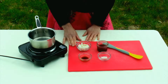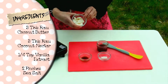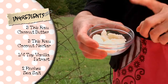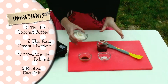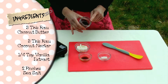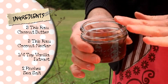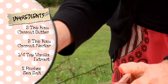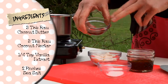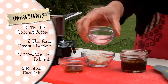To get started, we need four ingredients. Raw coconut butter — this is finely ground, dried and pressed coconut meat still in raw form. We've got a raw coconut nectar, which I think of as like the maple syrup of the coconut palm — also low glycemic and really sticky and sweet. A little bit of vanilla extract and a few pinches of pink Himalayan sea salt.